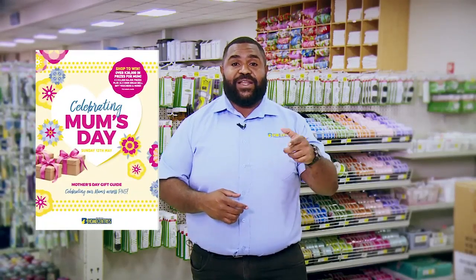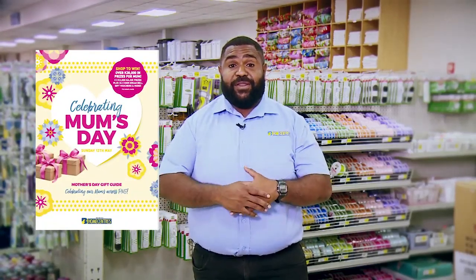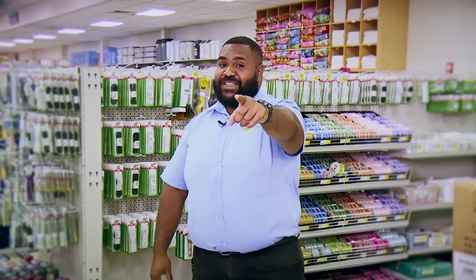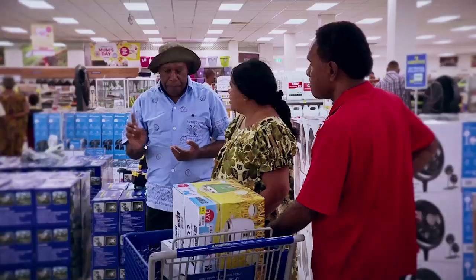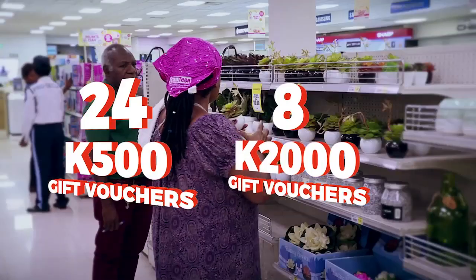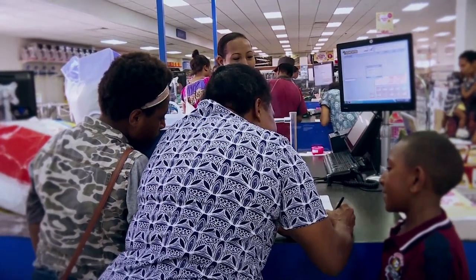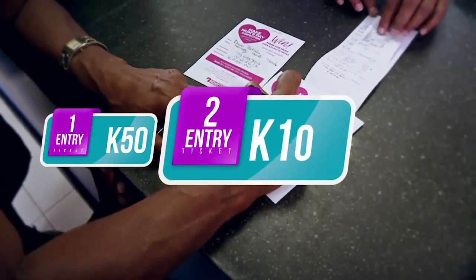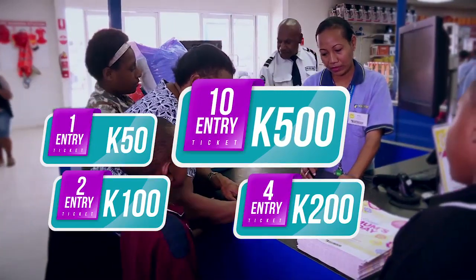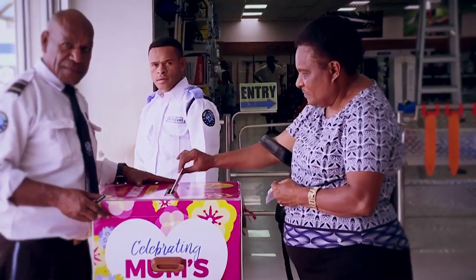We have a Mother's Day competition called the Celebrating Moms Day Competition, running at Brian Bell Nationwide. All you have to do is shop at any Brian Bell Nationwide and spend 50 kina or more, and you could win up to 30,000 kina worth of prizes. There are 24 x 500 kina weekly gift vouchers and 8 x 2,000 kina gift vouchers. The more you spend, the greater your chances: 50 kina gets you 1 entry, 100 kina gets 2, 200 kina gets 4, and 500 kina gets a mammoth 10 entry tickets.